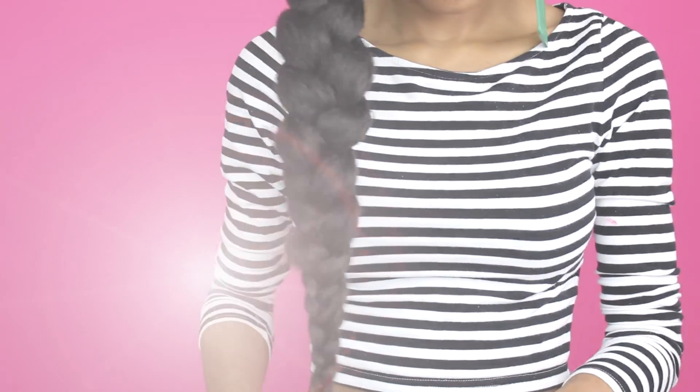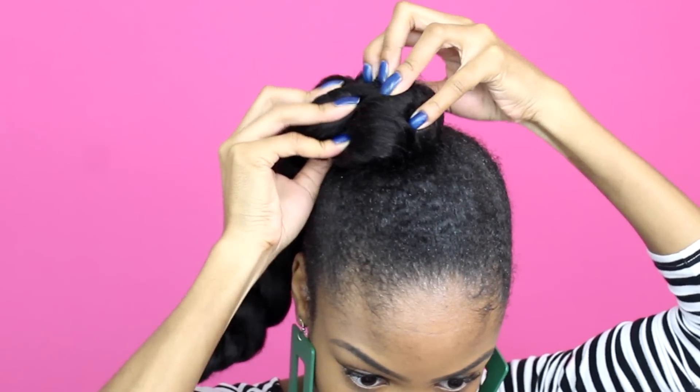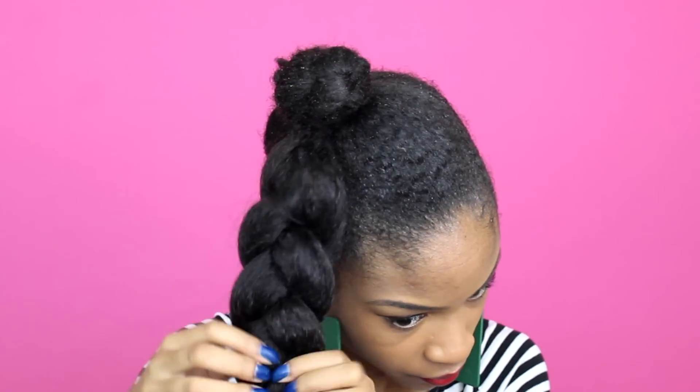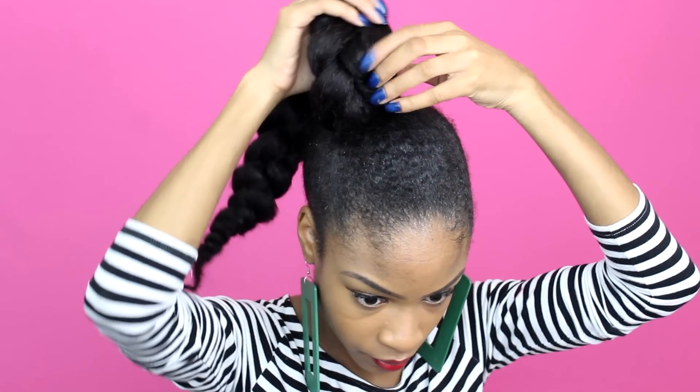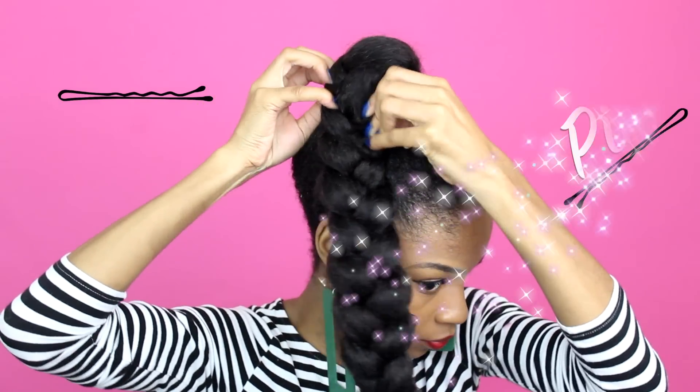Once your Kanekalon braid is complete, we can get onto the fun part. We're just molding and shaping the braid to fit over the top of our natural hair bun. I'm stretching the hair from left to right, pretty much just making it a little bit wider and looser so that it lays over the bun as flat as possible.